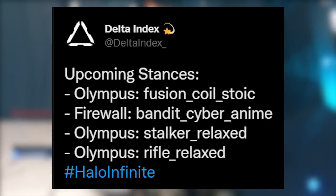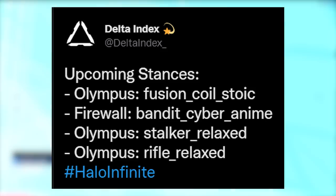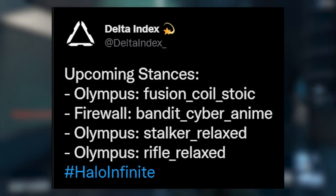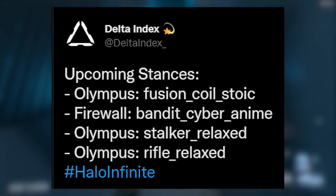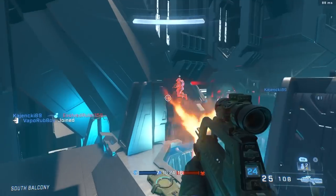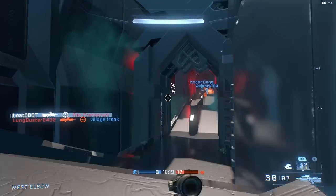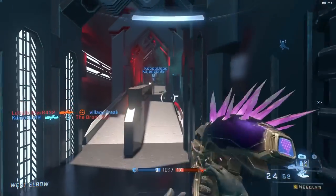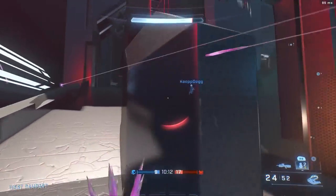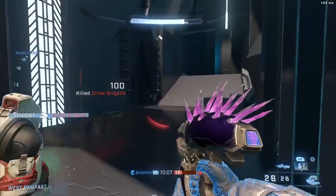A bunch of new stances also got leaked, including the Olympus Fusion Coil, Static, Firewall, Bandit, Cyber, Anime, Olympus Stalker, Relax, and Olympus Rifle Relax. Delta Index noted that Olympus stands for Mark 7 and Firewall is Mirage. We're getting a Fusion Coil stance, which is pretty cool, and a stance for the new Bandit rifle and Stalker rifle.